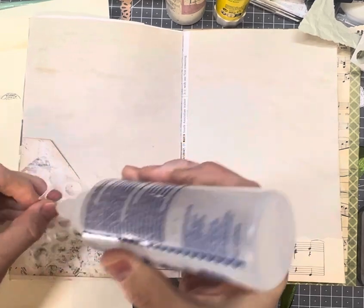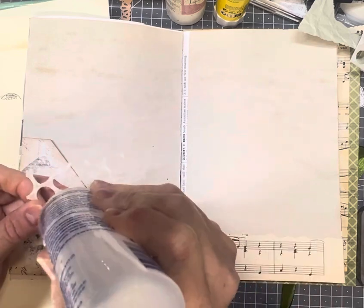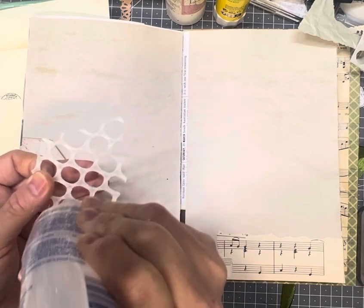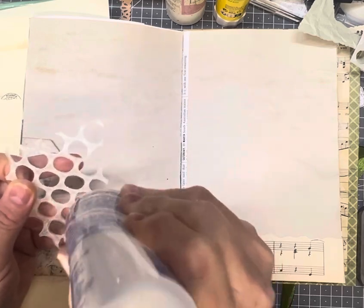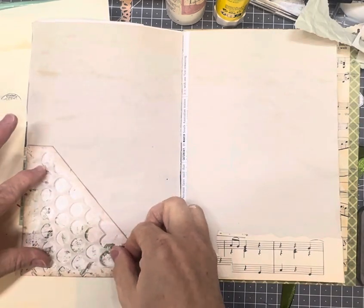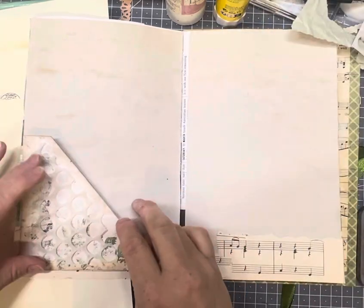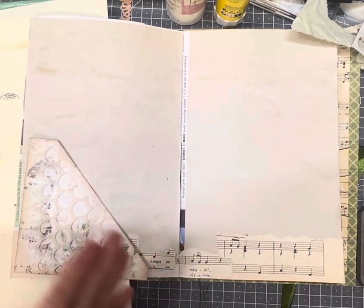I like creating a lot of journaling space in my journals and having them interactive, which means we can put anything in a pocket whether it's tags, notebooks, things like that. So it's always good to have some pockets and tucks and fold outs through your journal. I always store that glue upside down so always make sure I close it. I did recently make the mistake of not closing the nozzle and storing it upside down — my container was full of glue, so don't make that mistake.